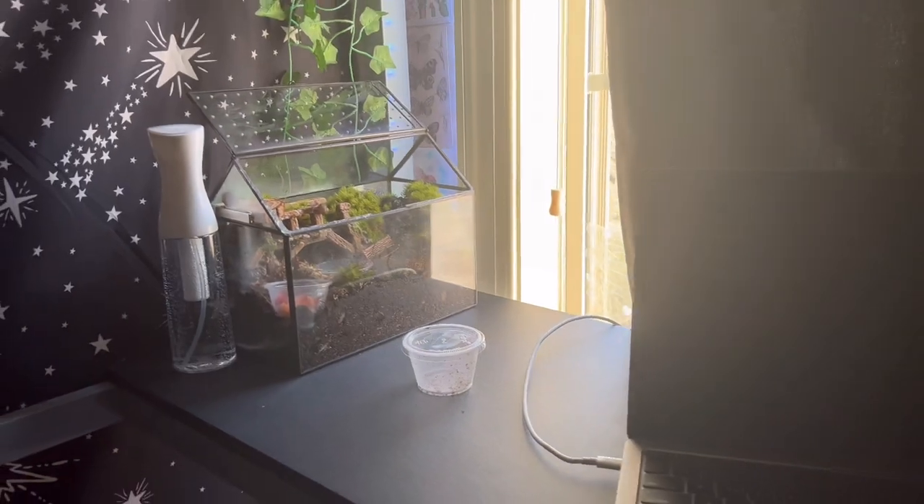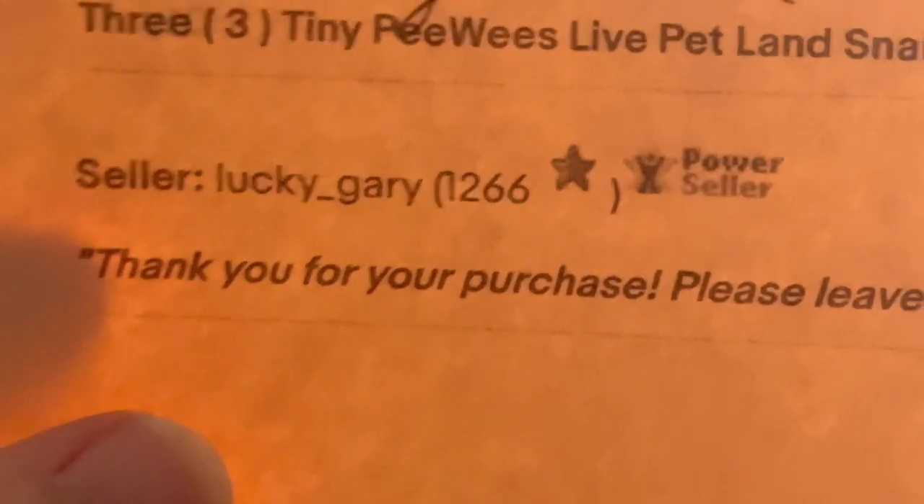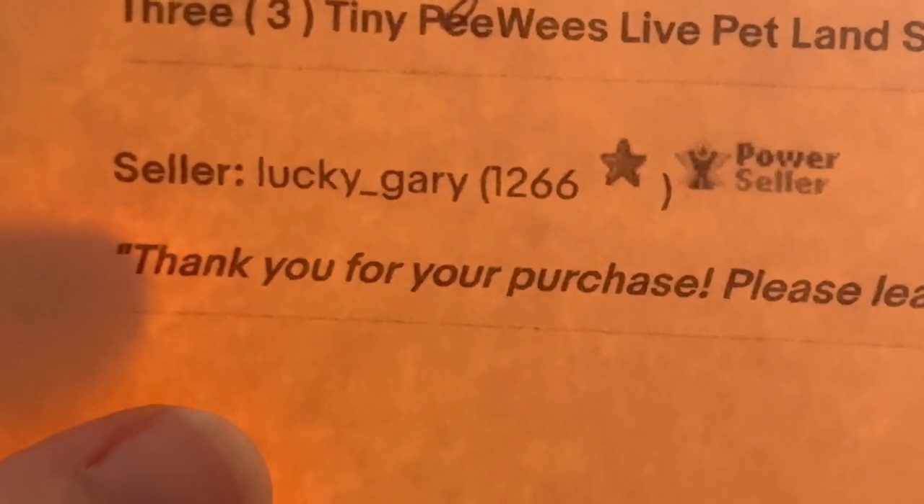I hope y'all enjoyed this video. I'll give y'all updates on the snails and let you know how they're doing. Welcome to the family, Gary and Powder! The seller I got them from is lucky_gary on eBay — they're really nice, so if you want to order some snails on eBay, lucky_gary is where you can get them from.